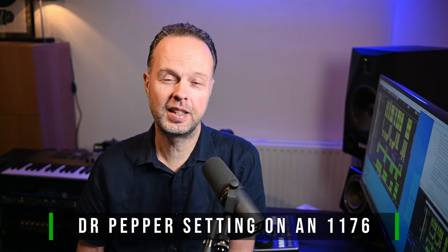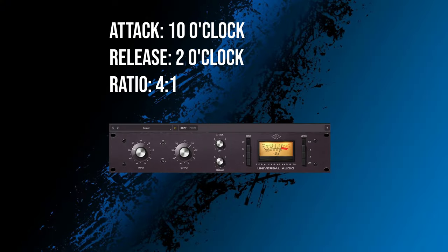Now you may wonder what any of this has to do with audio engineering and the 1176 compressor. But it turns out that an engineer searching for the right sound discovered that setting the attack at 10 o'clock, the release at 2 o'clock, and the ratio at 4 to 1 worked on a really wide variety of sounds and tracks. And this became known as the Dr. Pepper setting.